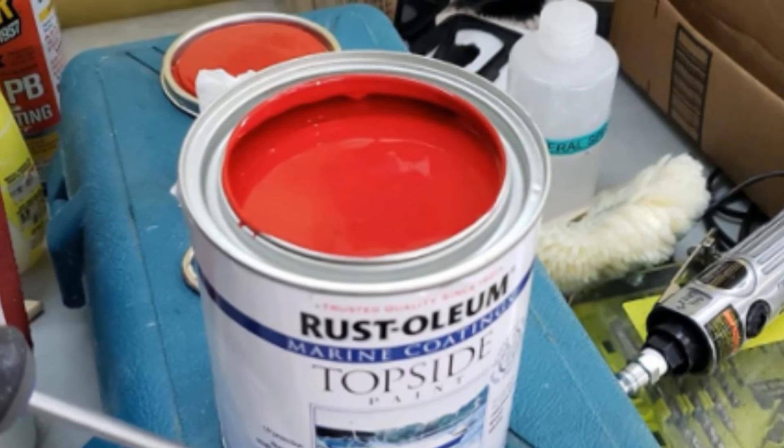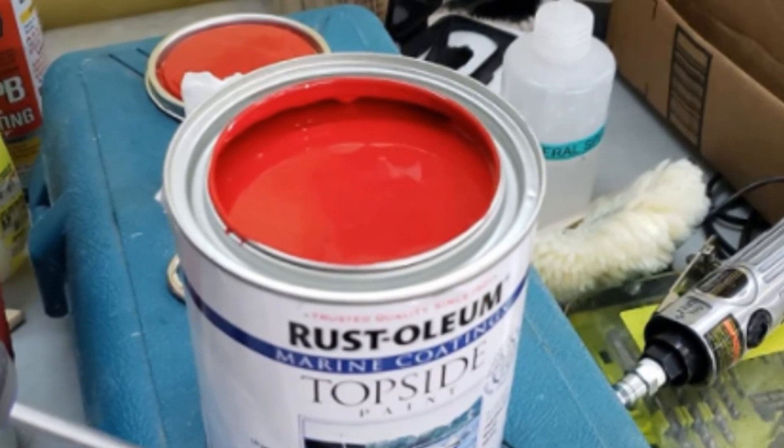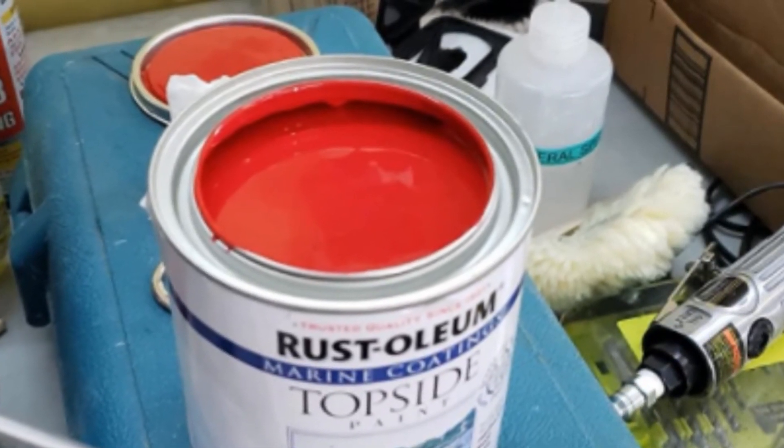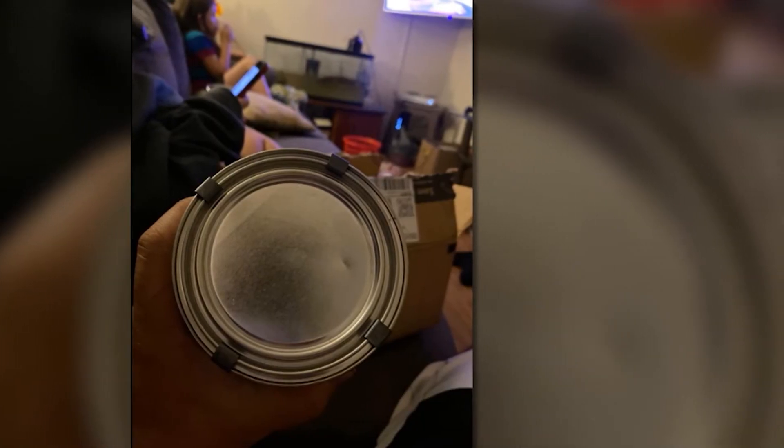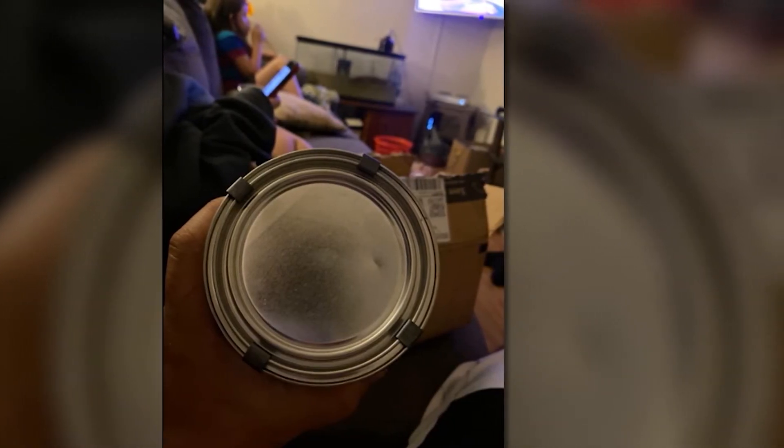It is easy to mix and you can effortlessly apply it with the aid of top-quality rollers and brushes. As much as possible, let the paint dry between coats for about one day. This way, it could dry really hard.